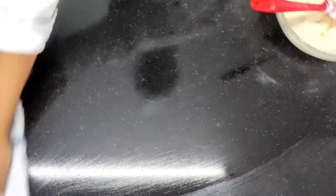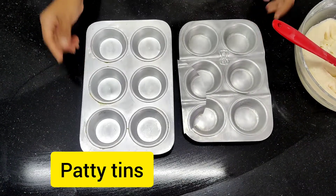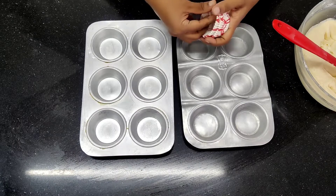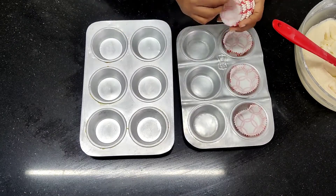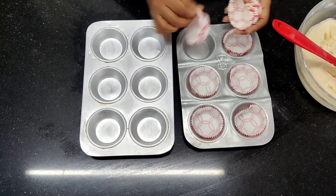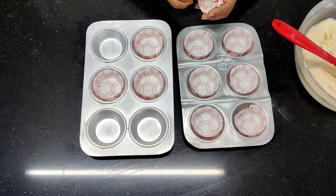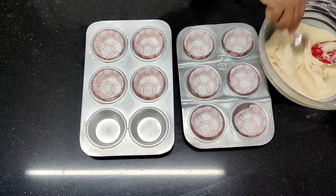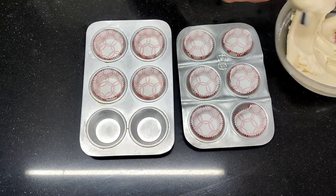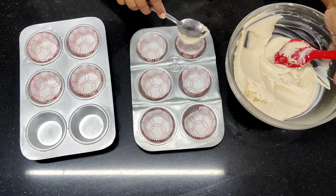I am going to set this aside and line my tins. These are my patty tins and I am going to line them with cupcake liners. These liners are for use with tins, but there are others that don't require patty tins. You can also make different flavors with the same recipe — strawberry cake, orange cake, or chocolate. For a chocolate version with 115 grams of refined flour, replace 15 grams of flour with 15 grams of cocoa powder, leaving 100 grams of refined flour.